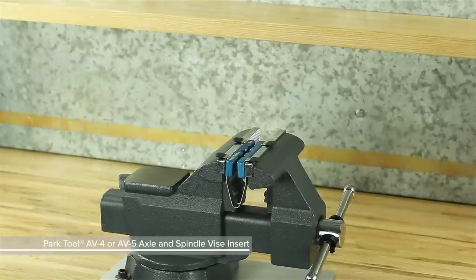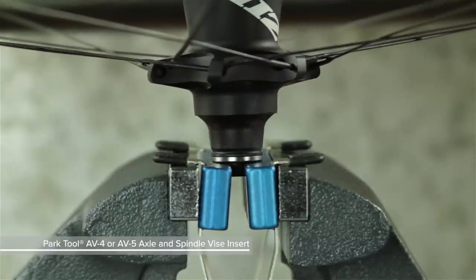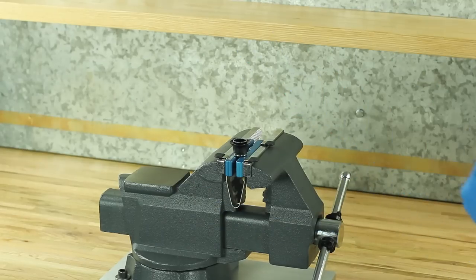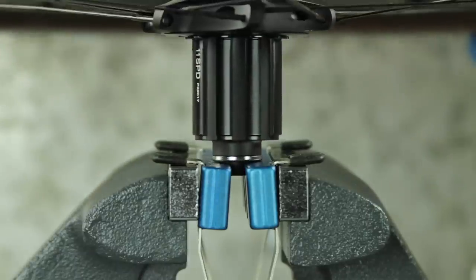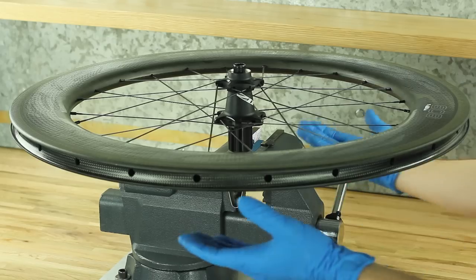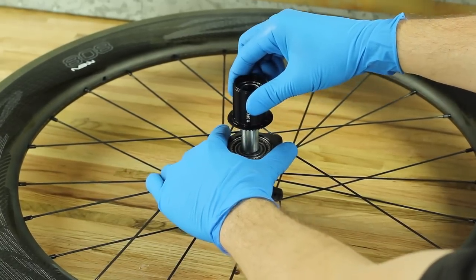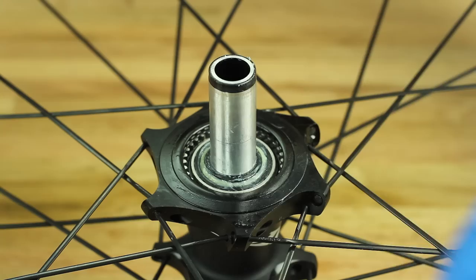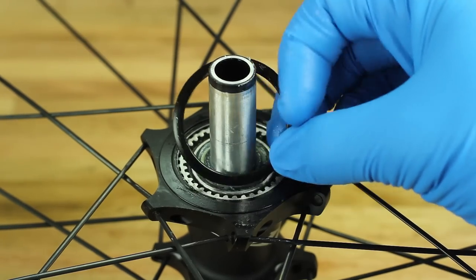Clamp the small diameter of the non-drive side end cap into the smallest slot in either the Park Tool AV4 or AV5 Axle and Spindle Vise Insert. Pull up on the wheel to remove the end cap. Repeat this process on the drive side. Remove the driver body assembly. Remove the driver body seal. If the driver body seal does not come off with the driver body, remove it from the hub.